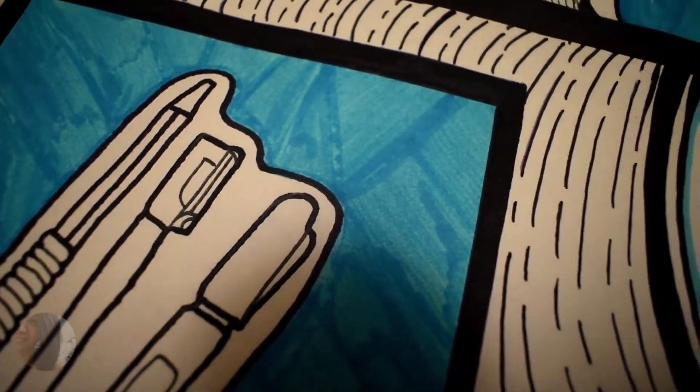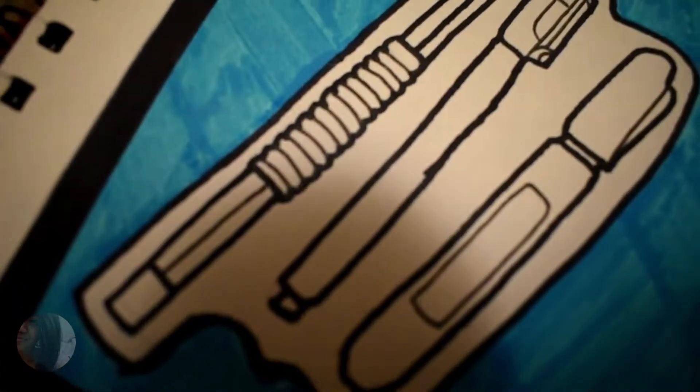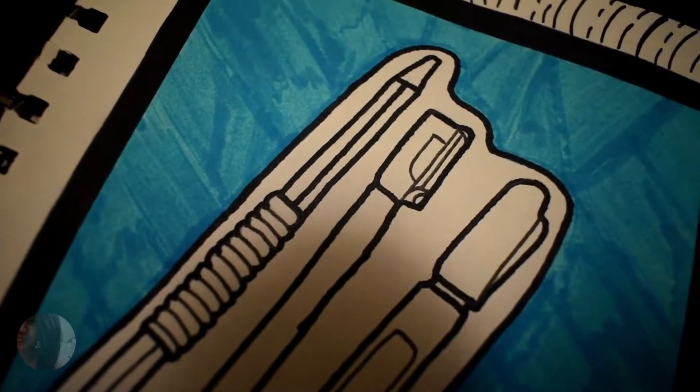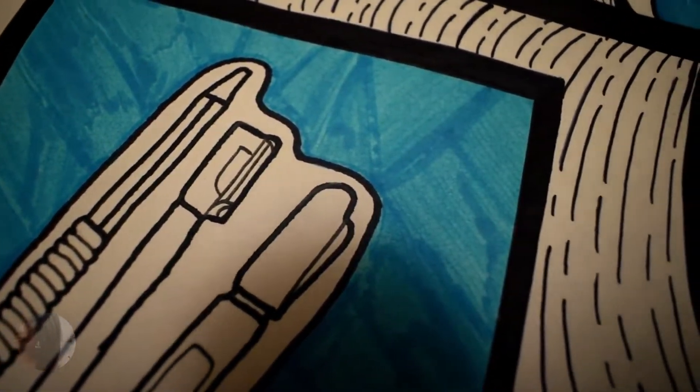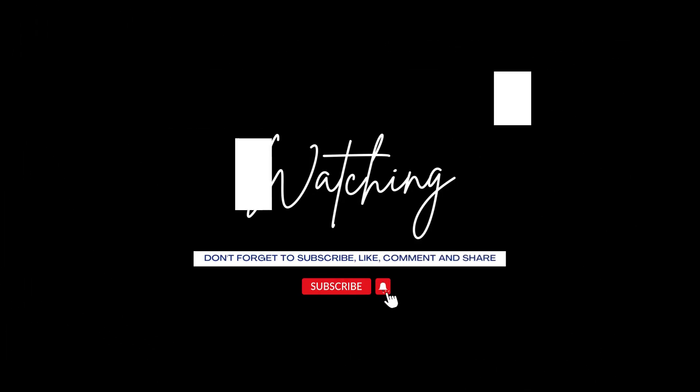I can't wait to get it done, so stay tuned for that. Thank you again for watching.